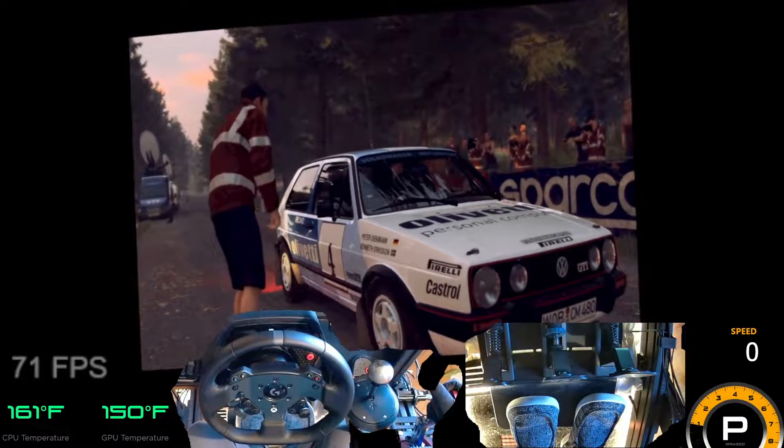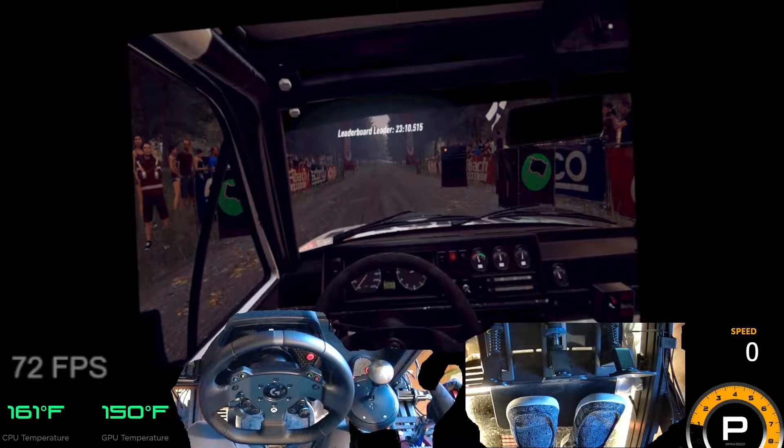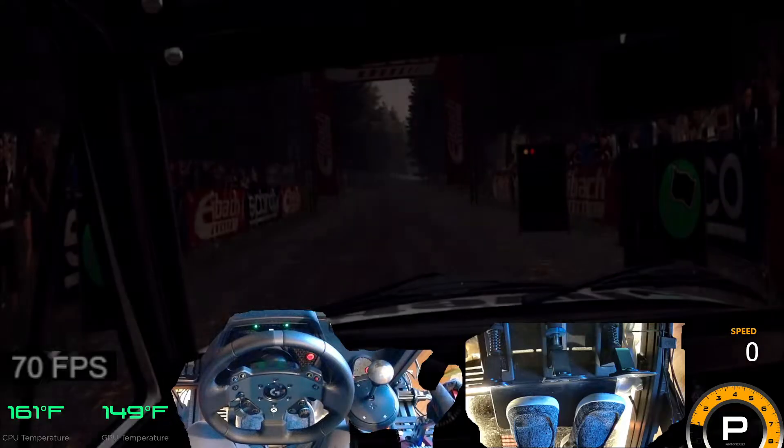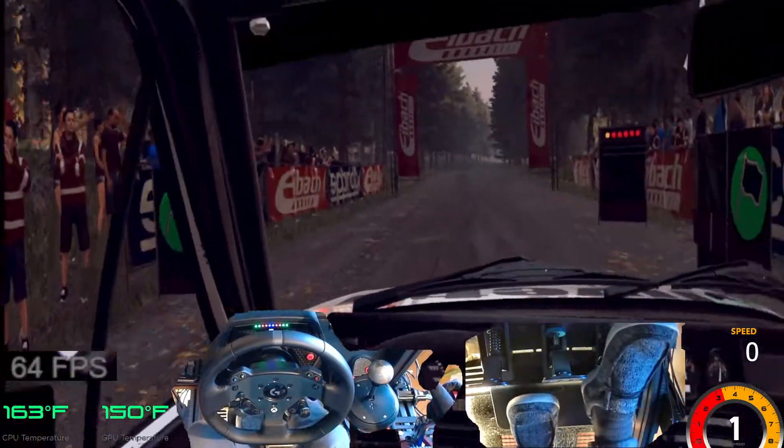Starts 100 through dip and flat right to the crest, 80. Fall left to the crest and jump. Five, four, three, two, one, go.